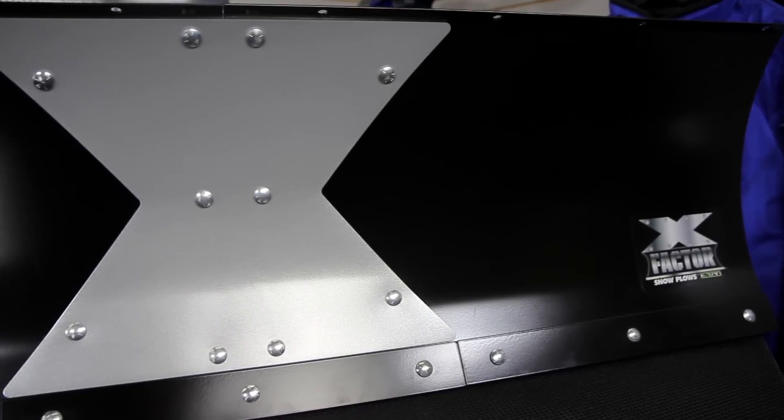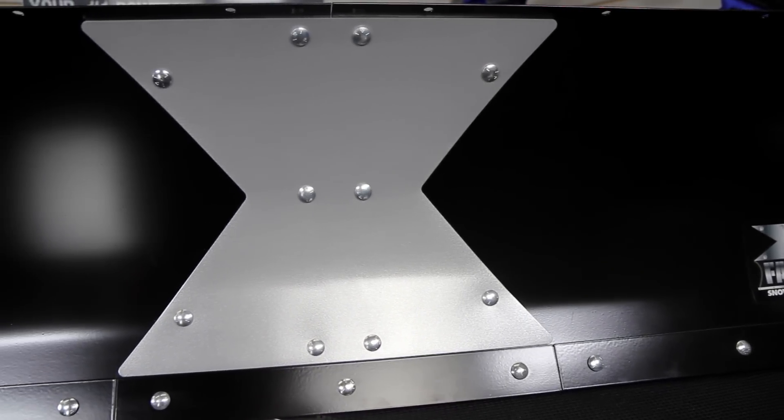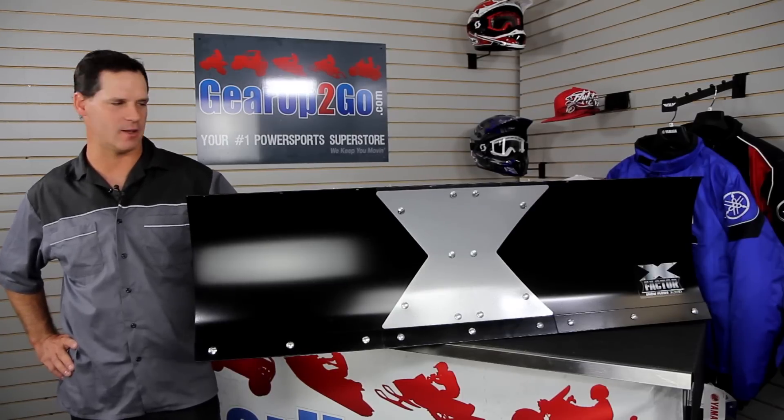Hi, this is Scott with GearUpToGo.com. I've got in front of me today an X-Factor by Kolpin bolt-together plow system. This is the industry's first bolt-together plow system.